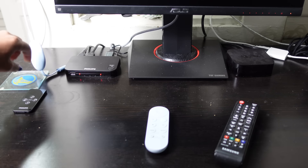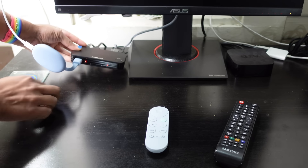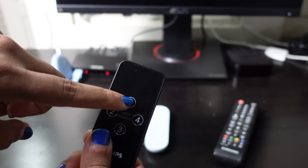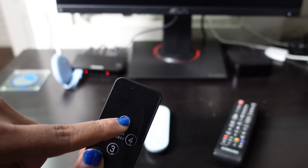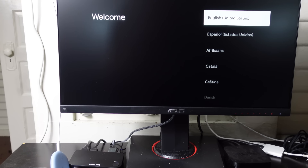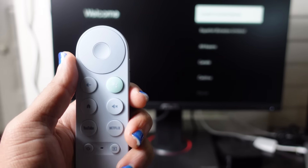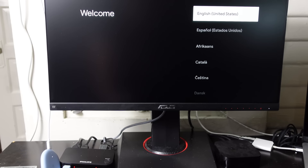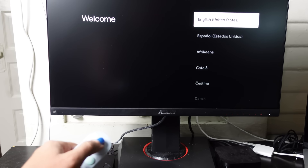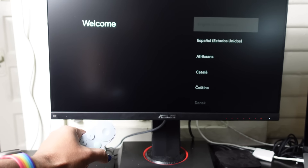I have an HDMI switch and I'm going to plug the Chromecast into port number one. I'll go ahead and plug it in just like this and we'll see the welcome screen. You can see on the switch I have it set to HDMI port one. Bringing the camera up — you can see it says 'Welcome' and now you can use the remote. You can go up and down to select whichever language you want. We'll select English and press the center button to confirm.